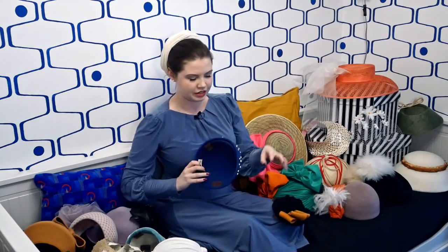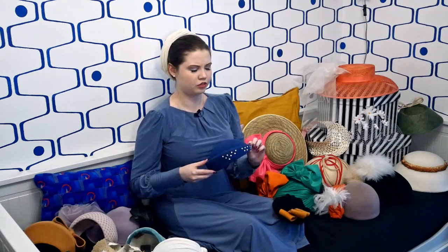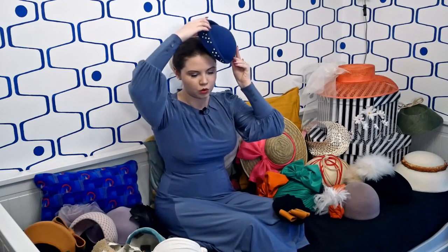The second model I made is this freeform beret which I moulded by hand without using a hat block. It's quite a difficult technique and I don't think I'd bother making this model again — to be honest I don't think it's my best work.